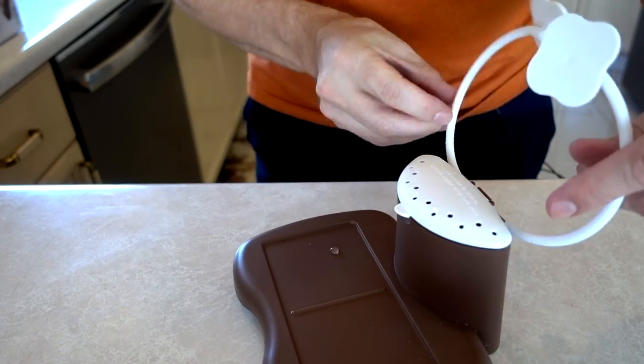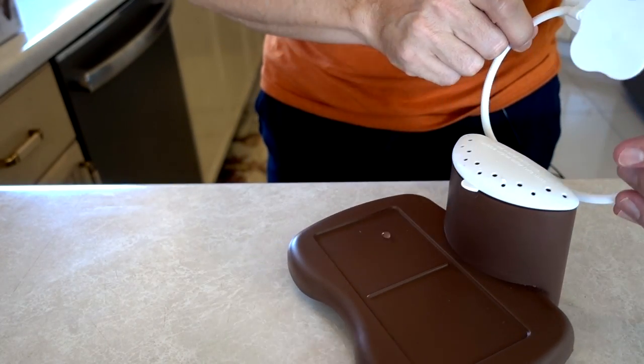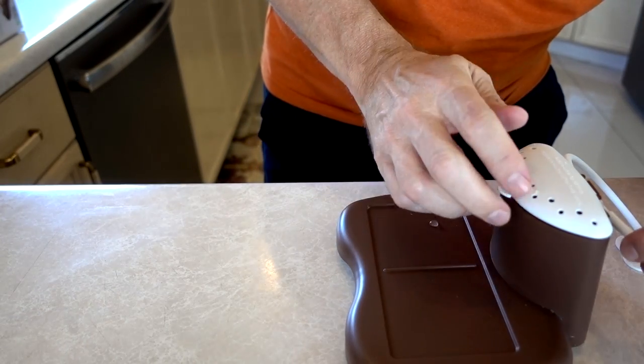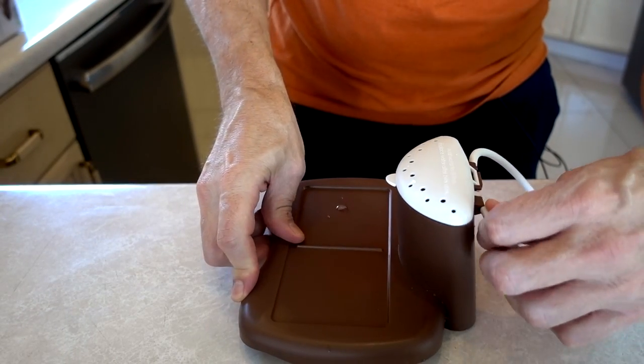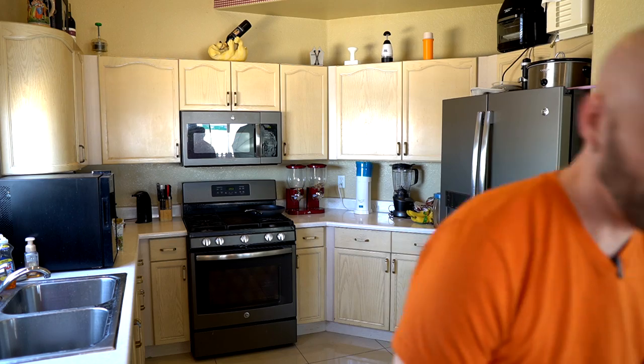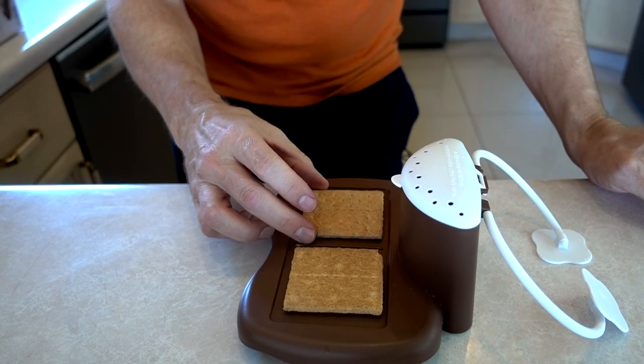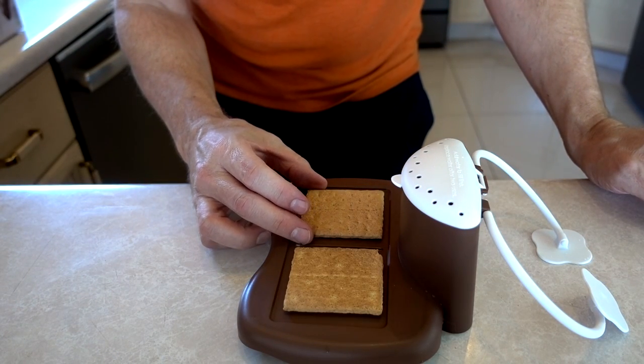Step one: lift arms — oh, they're already lifted. And assemble one or two s'mores. Graham cracker... this arm just fell off. It's pretty cheap feeling, I gotta say. I'm going to do two — why do just one when I can have two?